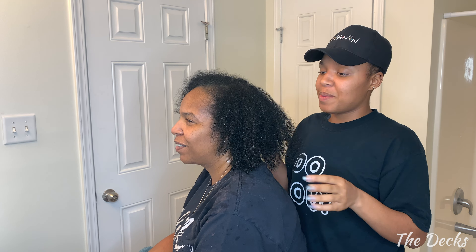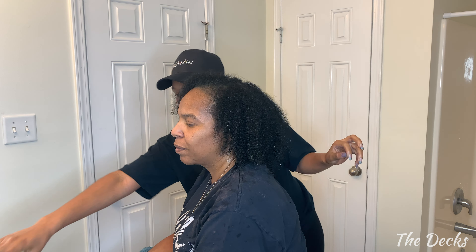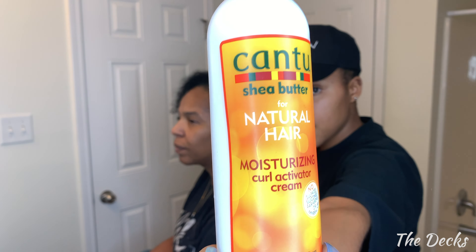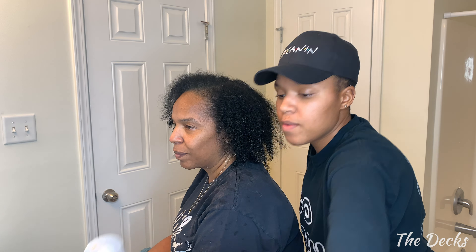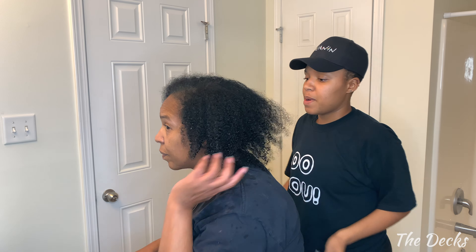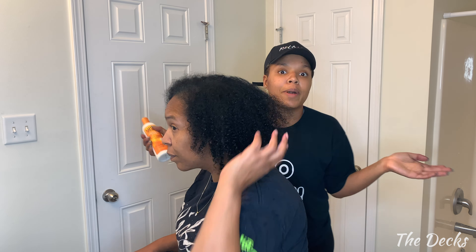All right, so we're back and all of the mask is rinsed out. I'm just going to put some Cantu moisturizing curling cream activator in with Into Wave whip curling mousse. You guys always asking me about what I'm putting on my hair for my curls — that's what I'm putting on my hair for my curls.